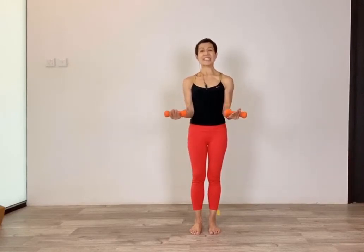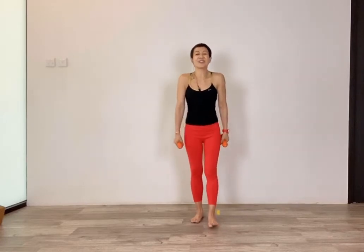Another five, four, three, two, one — keep it at 90 degrees and pulse for eight counts. Lower all the way down. Lift your shoulders, roll them down and back.